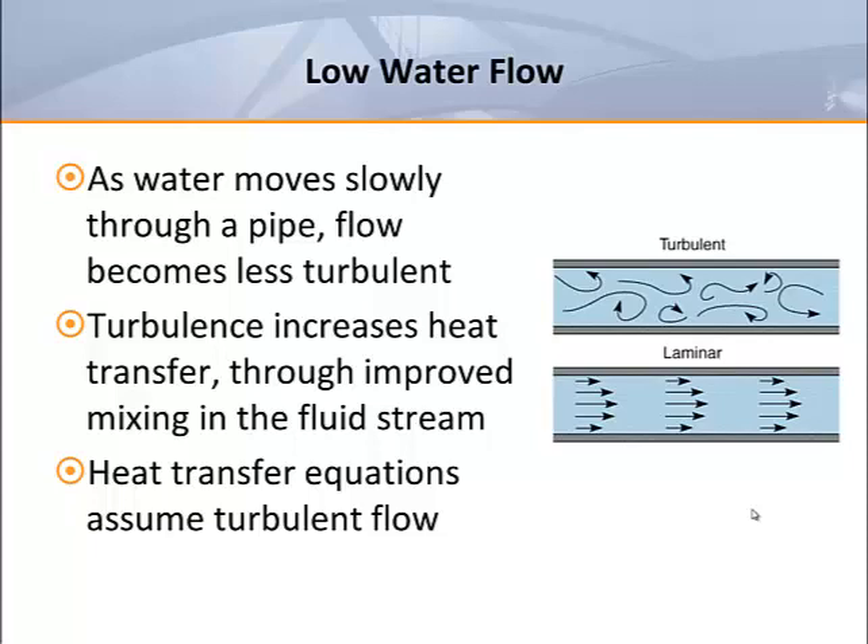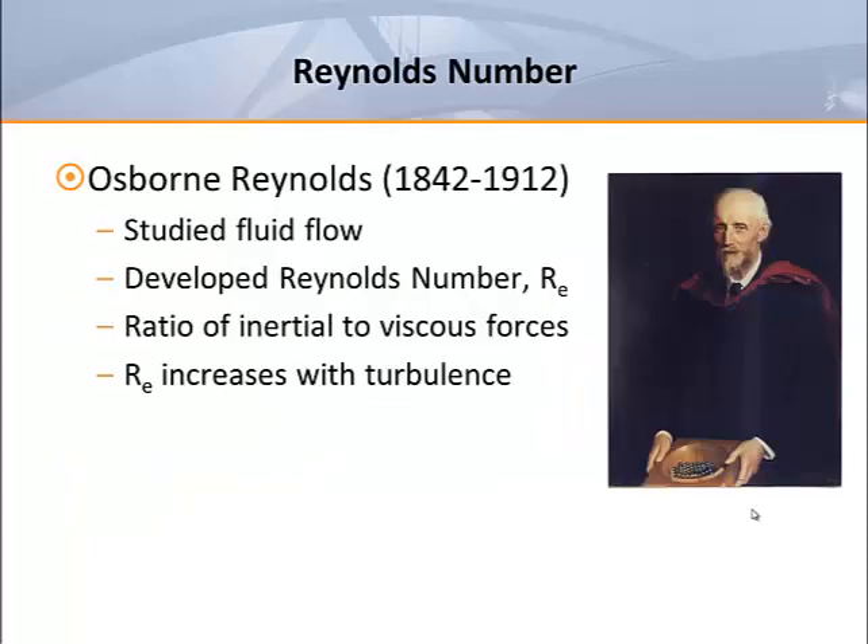When water moves too slowly through a pipe, it can flow in a more laminar fashion. When this occurs, water in the center of the fluid stream never contacts the circuit tube walls, which can greatly reduce heat transfer. In fluid mechanics, there's a dimensionless quantity known as the Reynolds number, developed in the late 1800s by Osborne Reynolds. It was his life's work to study fluid flow in pipes to determine when flow changed between turbulent, transitional, and laminar flow. The Reynolds number is basically a ratio of inertial forces to viscous forces. Laminar flow occurs at low Reynolds numbers with smooth, constant fluid motion; turbulent flow occurs at high Reynolds numbers, resulting in chaotic eddies, vortices, and unstable flow.